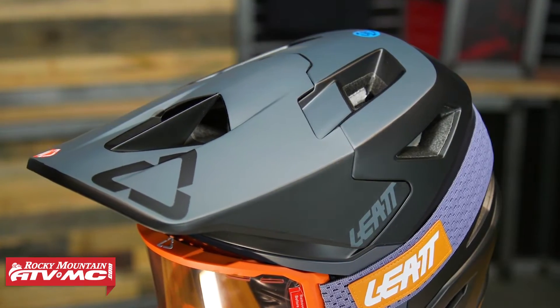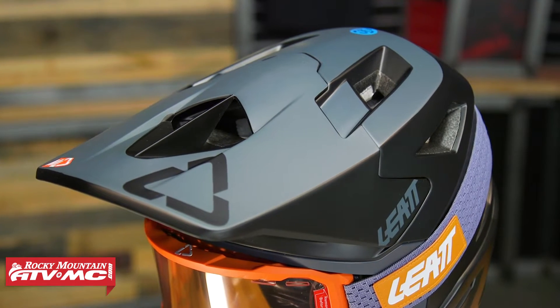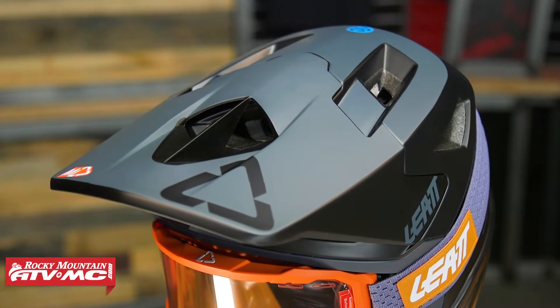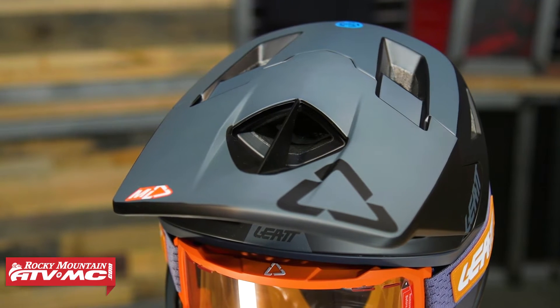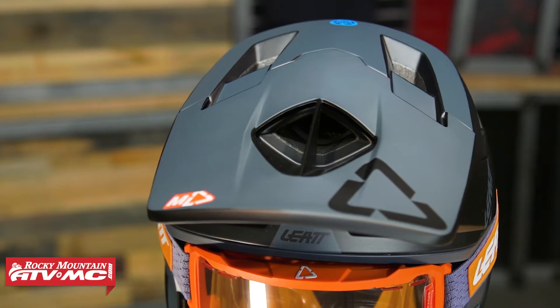Like I said, massive cutouts all through this thing, even right here underneath the visor. You've got a direct flow — channels that are pushing air right into the top of the helmet and, of course, it's going to be able to escape out the back.